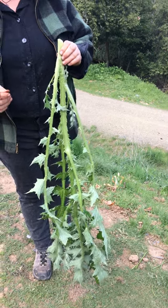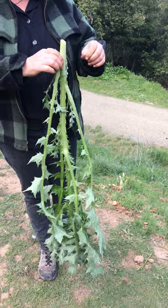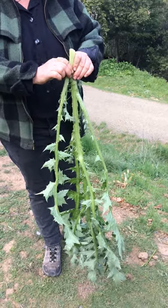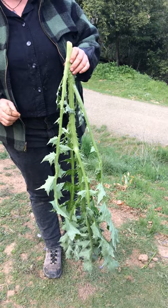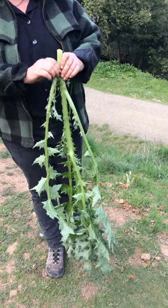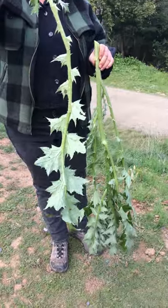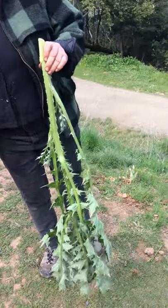I'm stripping the leaves off the stalk of this very large thistle plant. It's a good three feet tall — it's an amazing specimen. The best way to do this is to grab the leaf and pull it up. These leaves are also edible, so I'm setting them aside and I'll trim them later.